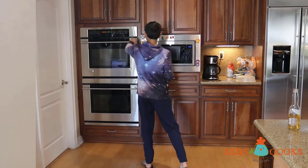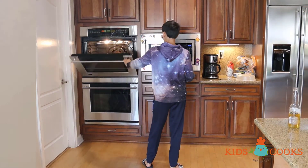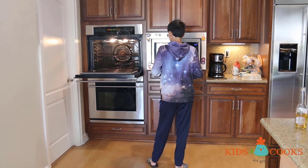Now I'm going to put them in the oven which I preheated to 320 degrees for about 25 minutes.